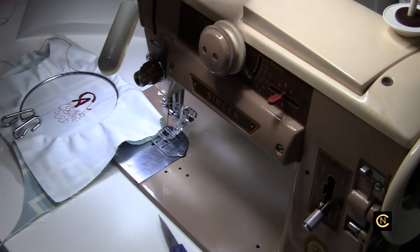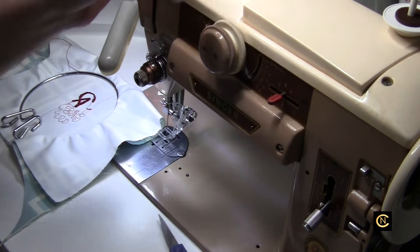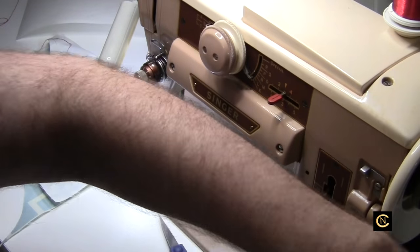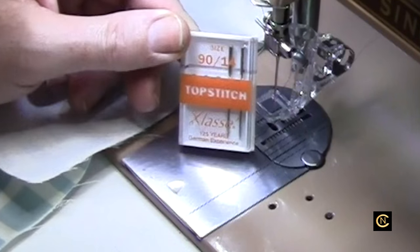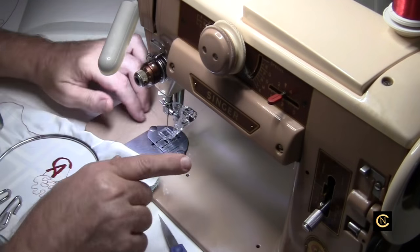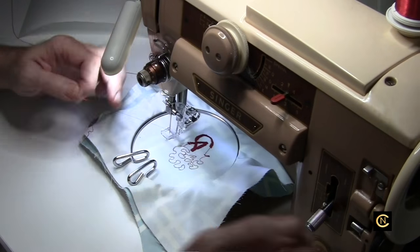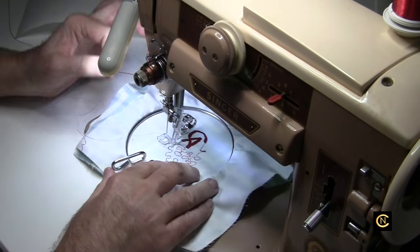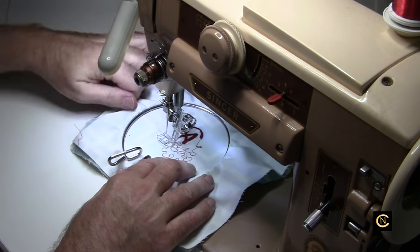I've got some Sulky metallic thread here. I forgot to tell you earlier — I'm using a topstitch needle size 14, and I'm going to keep the topstitch needle in here to do the free motion with metallic thread. I just loaded this up and have not tested it yet. I always tell you in my videos: test, test, test. So this is going to be my actual test — going from that cotton quilting thread with the same setup and same needle, now using Sulky thread.